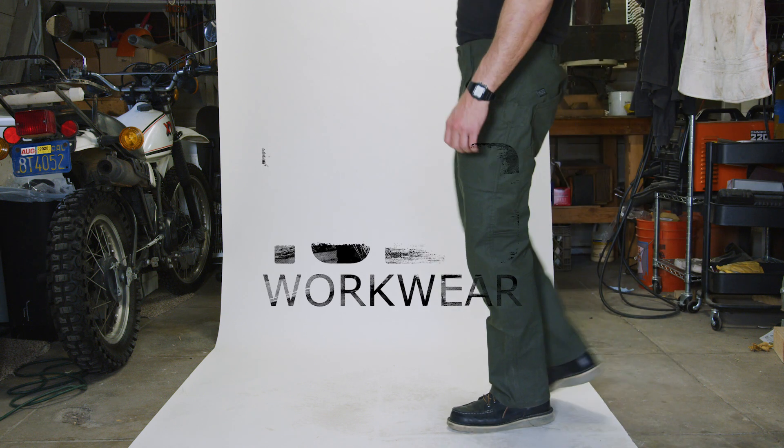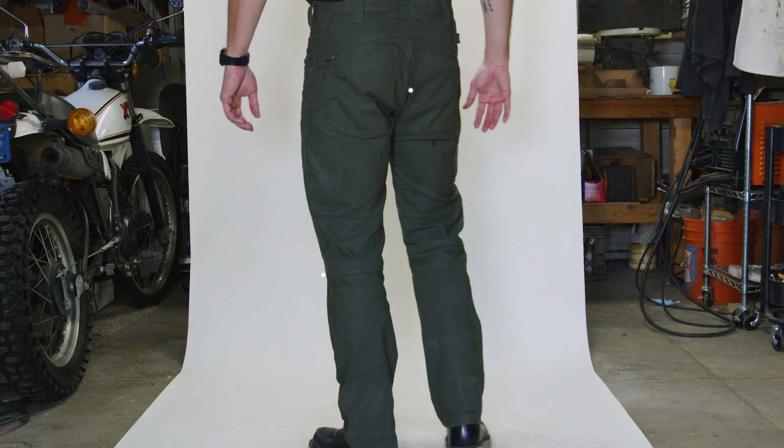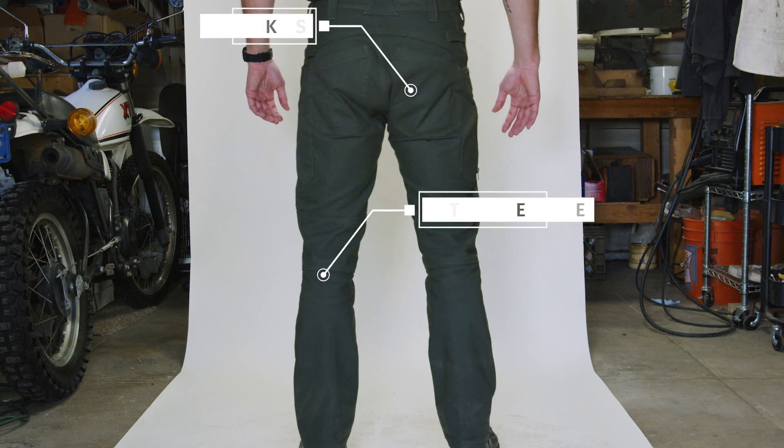At 1620, we've engineered the perfect fit for work pants. Our modern straight leg fit is never too skinny or baggy, and will fit over any work boot. It's also universal in all of our pants: articulated knee, gusseted crotch, extra large back pockets.